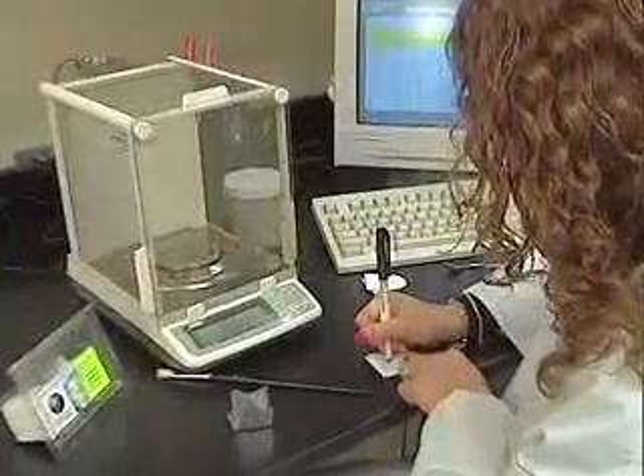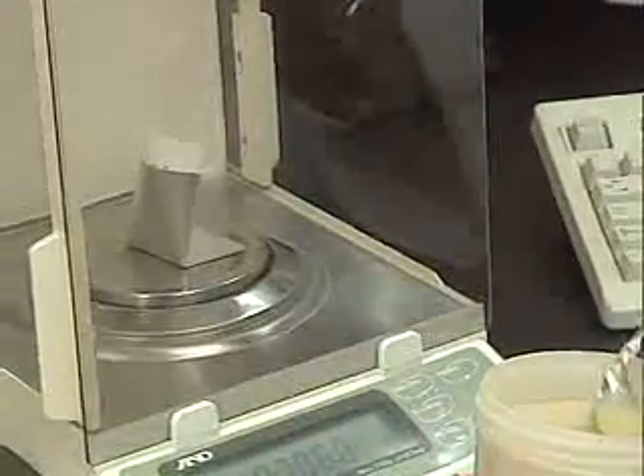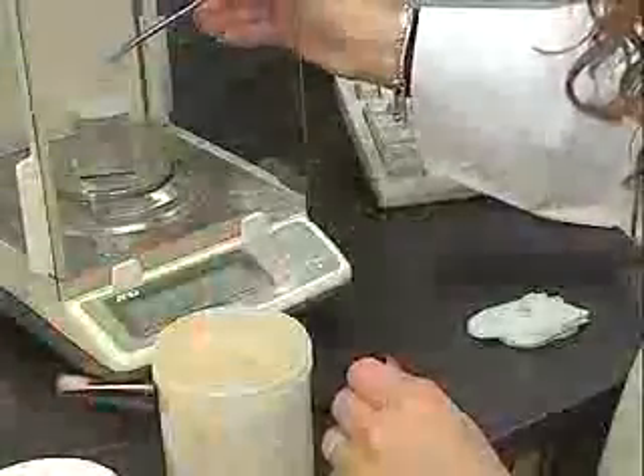Like most methods, the process begins by weighing and preparing the samples to be extracted. With the XT15, each sample is weighed into a filter bag, which is sealed to encapsulate the sample. This not only protects the sample, but also eliminates errors associated with most methods.